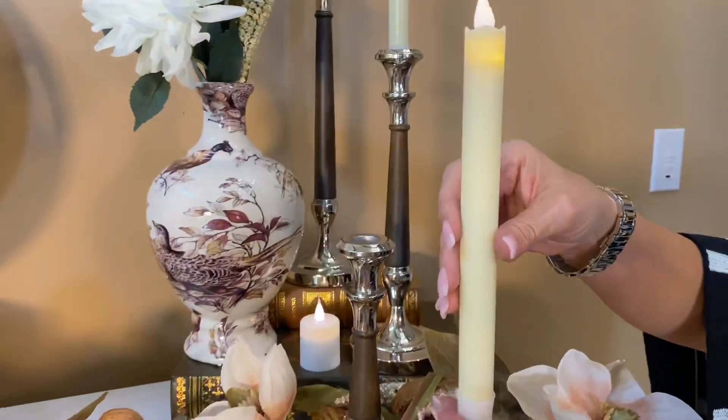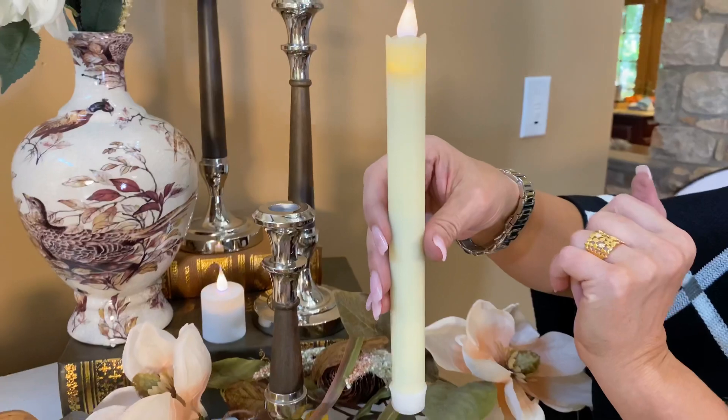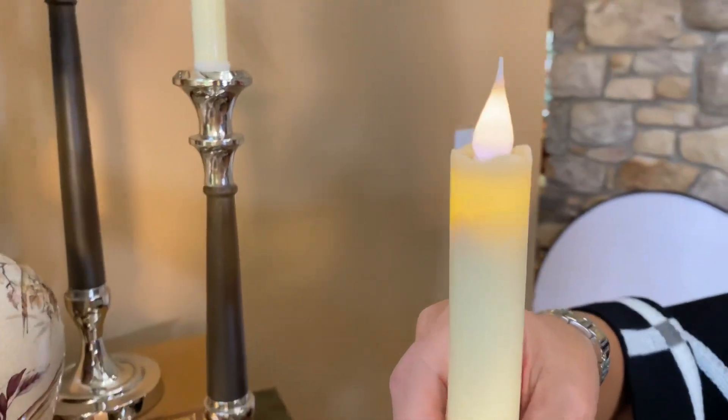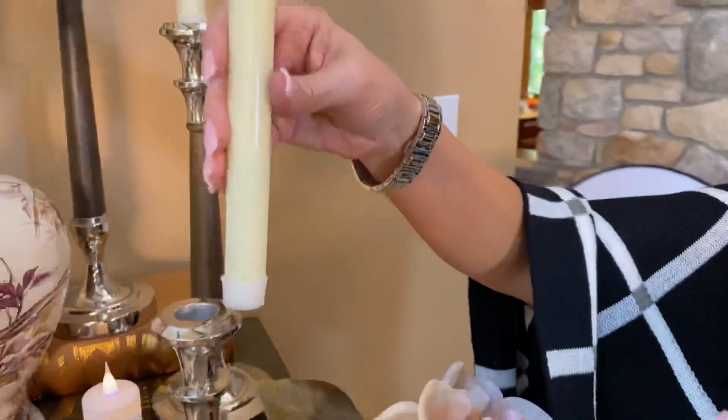It's going to be a set of two candles, by the way. The batteries go right up in here. It has that 3D look — you can see it has the same coloring, it has the movement, it looks so real. The off and on button is just at the bottom, so super simple.